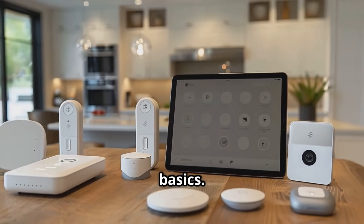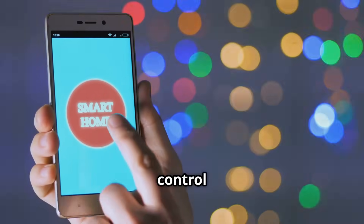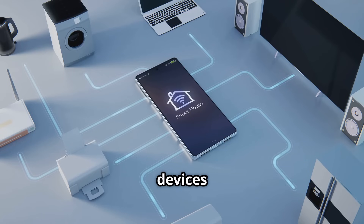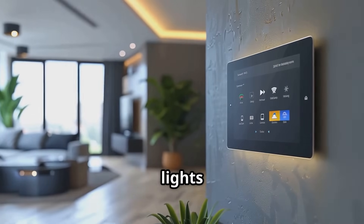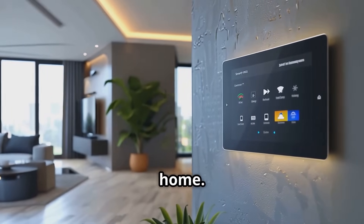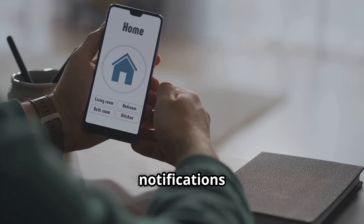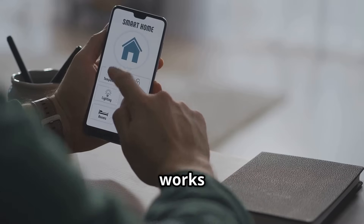Let's start with the basics — what is a smart home hub? It's a central control point for all your smart home devices that allows devices from different manufacturers to communicate. For example, your Philips Hue lights can turn on when your Nest thermostat detects you're home, or your Arlo camera can send notifications if it detects activity. The hub ensures everything works together smoothly.